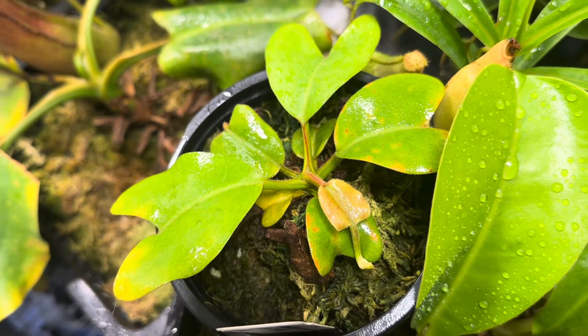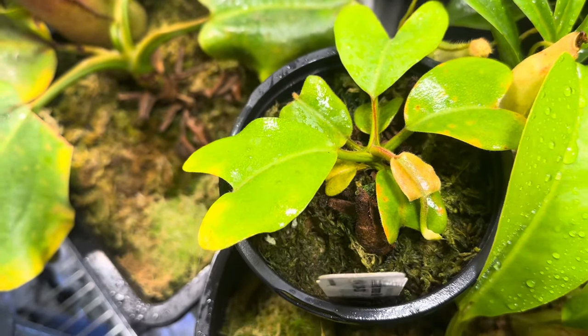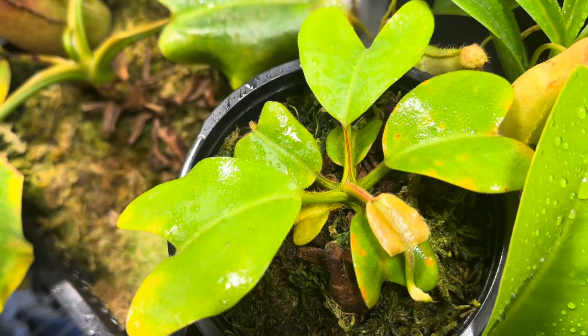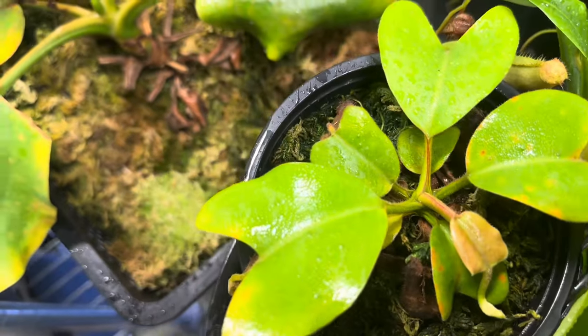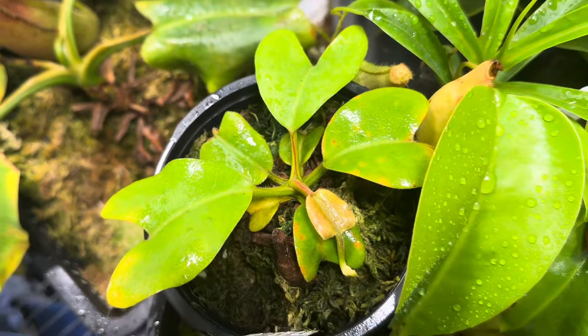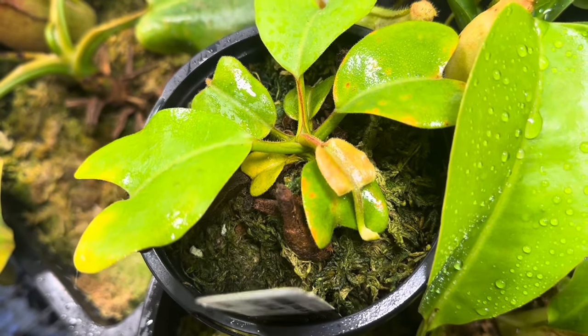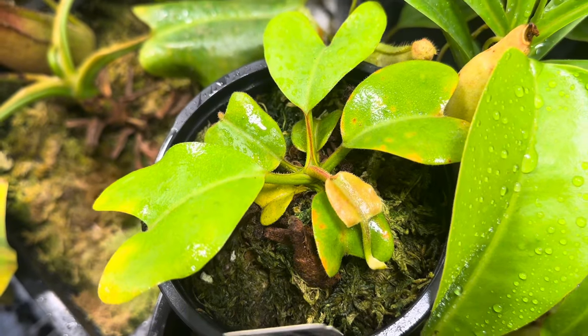Don't worry — the plant will bounce back, especially something like a truncata that is very epiphytic. It will put out a brand new leaf. Its new one will be just like the old ones, and it'll be just fine. It will even continue the pitcher, even though the pitcher may be considerably smaller.